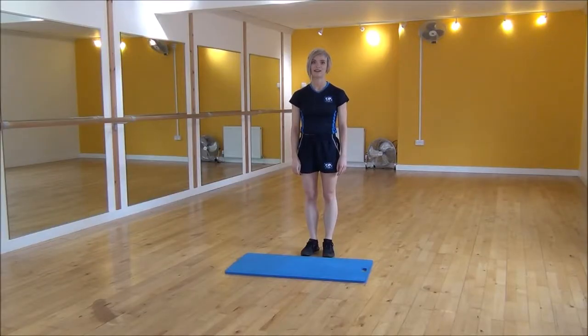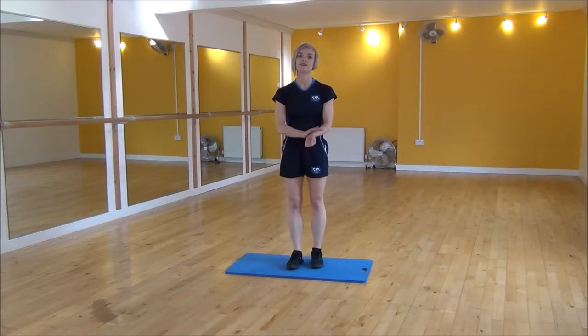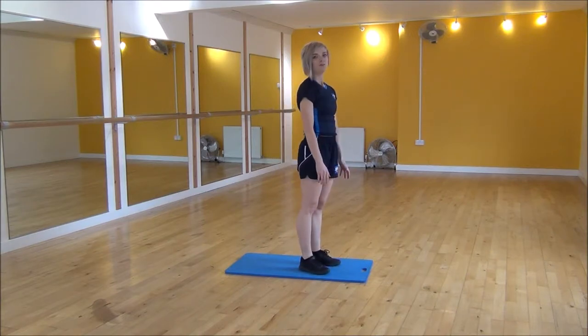Okay everyone, the next one today is a burpee press up. I'm going to use this mat to reduce the impact on the joints. So we're going to start off with hands on the floor, jump back to press up position, do a press up, jump in and then jump up.